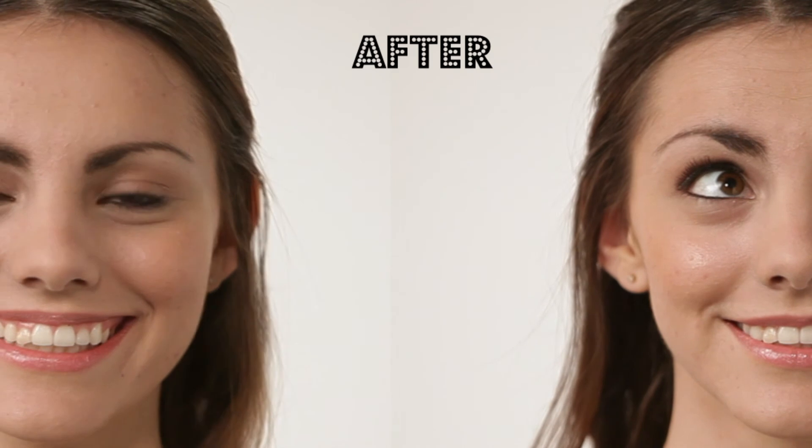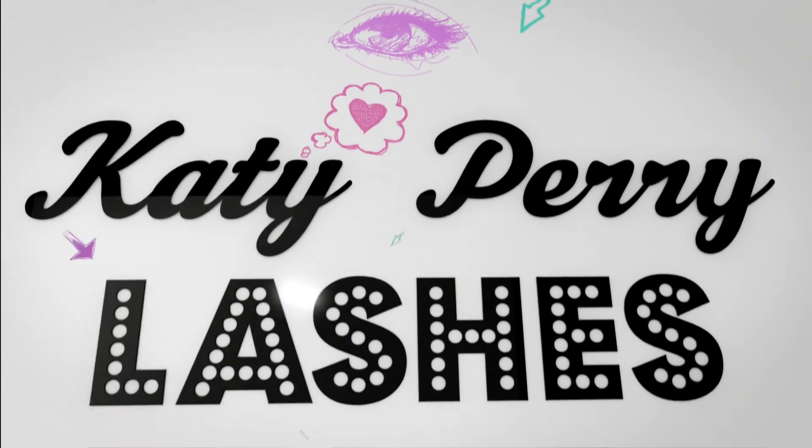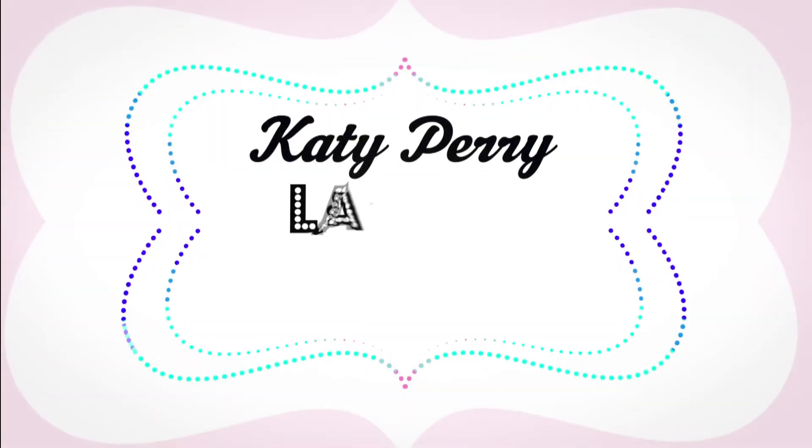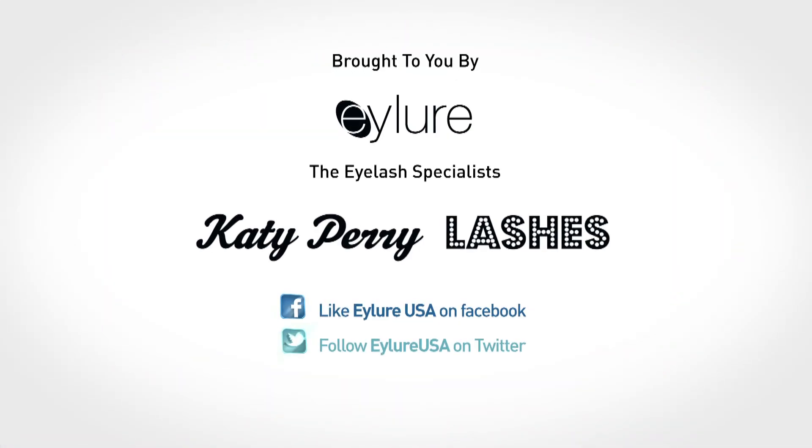When applying, you're going to want to wait about 20 to 30 seconds. Then you're going to want to work middle to the edges, as close to your natural lashes as possible. There you go — you have a very natural look.